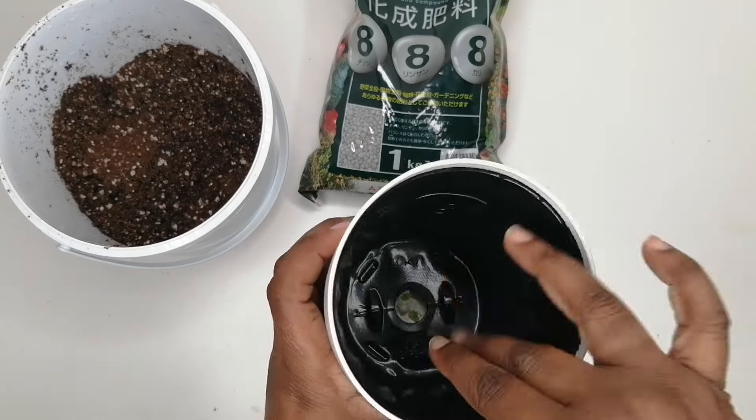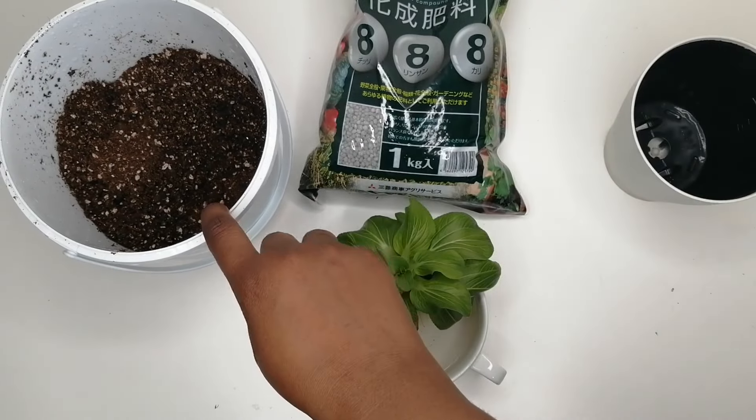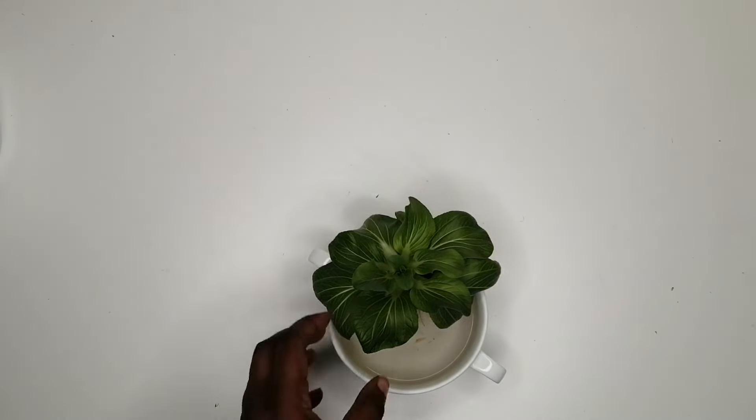Prepare a pot with proper drainage holes and pre-moisten your soil. If you're not sure how to moisten your soil, check out this video right here — time stamps are in the description of that video. Check it out and come right back.